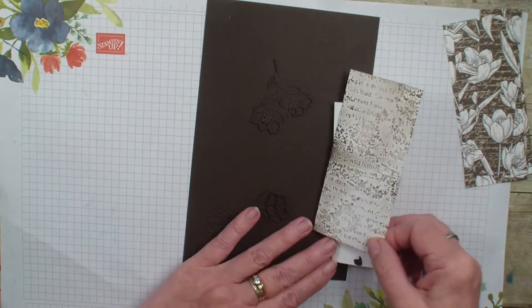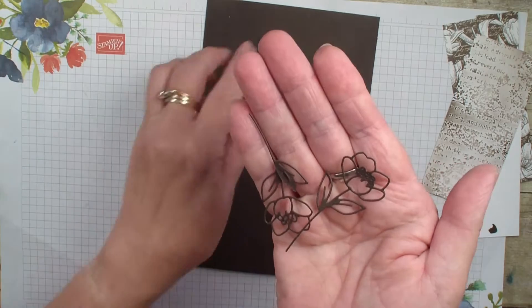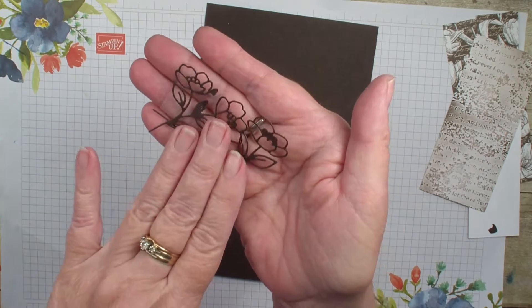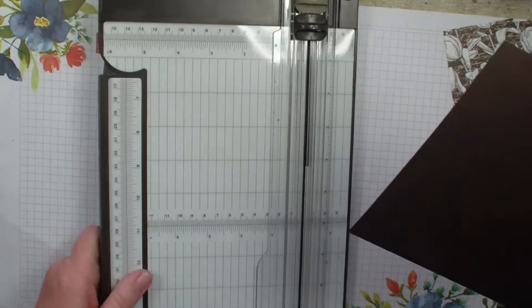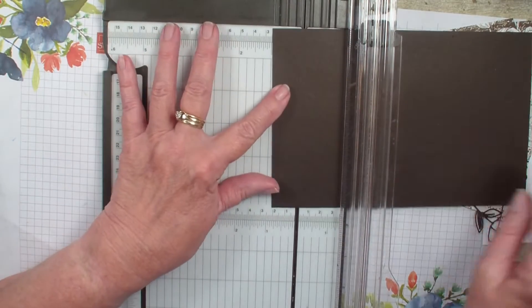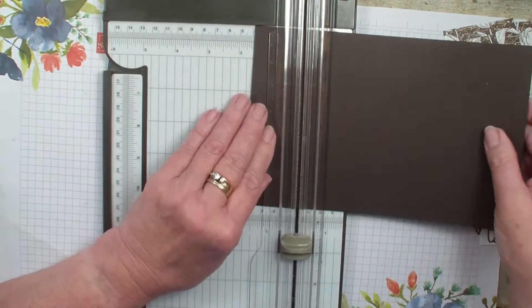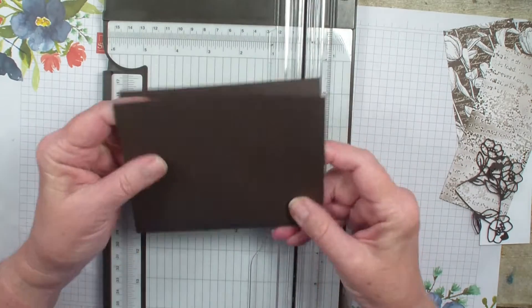Check out that video if you haven't seen it. Then I took Early Espresso and did the die cuts from the Cottage Rose and cut out three of the outlines with that Espresso cardstock. So we are going to bring in our trimmer and actually score our card with just two scores — at 1 3/8 and then at 4 1/4 to form our normal card size.